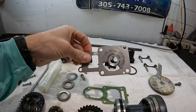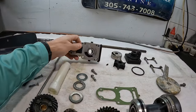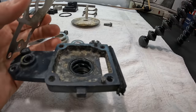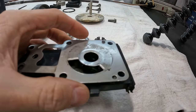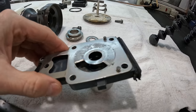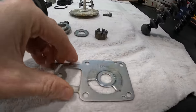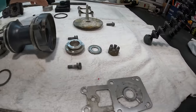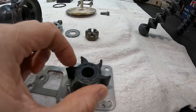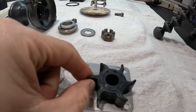Once the water comes into here, it gets up to this part right here, which is the water pump base gasket that sits on top of it like this. So this whole thing sits like this, and if you look, there's only one hole here for water to get up and that's this cavity right here. This little opening is where the water pump is going to sit, so we've got this plate like this — water gets into here.